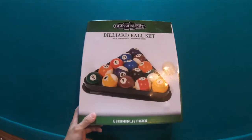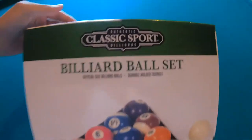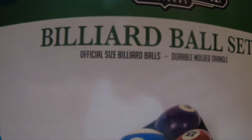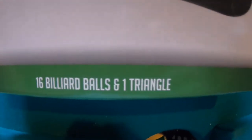Okay, so it looks like it just comes off here from each side. Alright, so this is the Authentic Classic Sport billiard set. It says it's official size billiard balls, a durable molded triangle, and it comes with 16 billiard balls and one triangle.